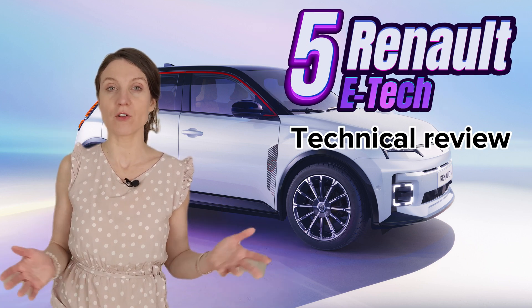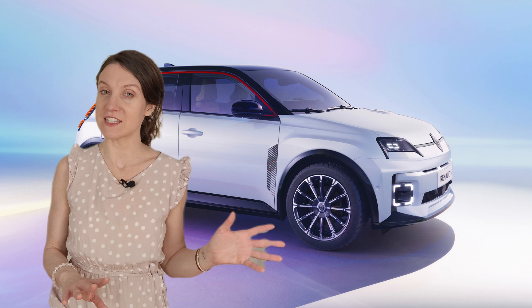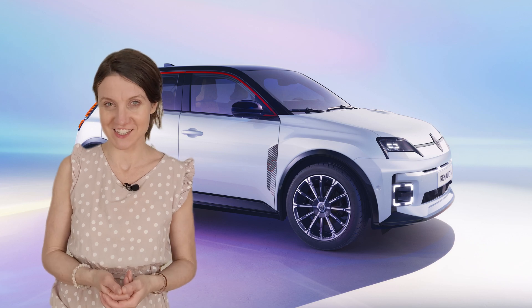Hey TechHeads, Fina here. Welcome to a technical review of the new Renault 5 E-Tech electric city car. In this video, we'll be checking out the tech specs, design, and engineering behind this retro-inspired EV. There's a lot to cover, so let's get started.